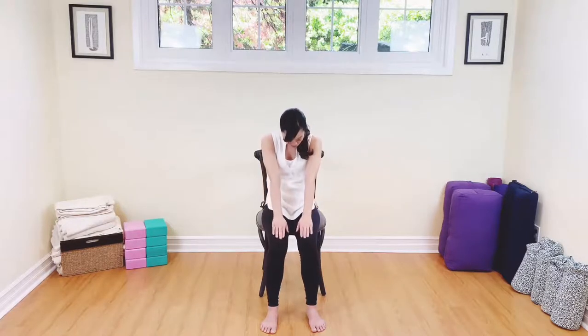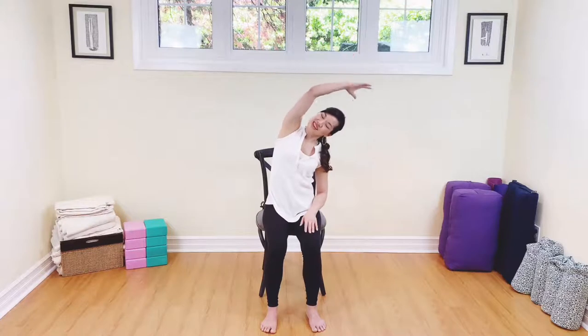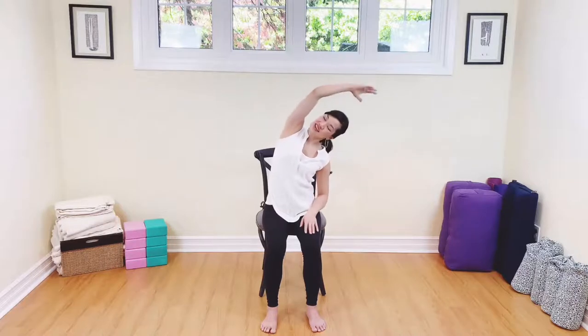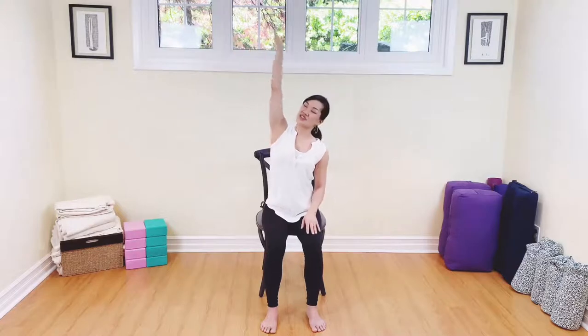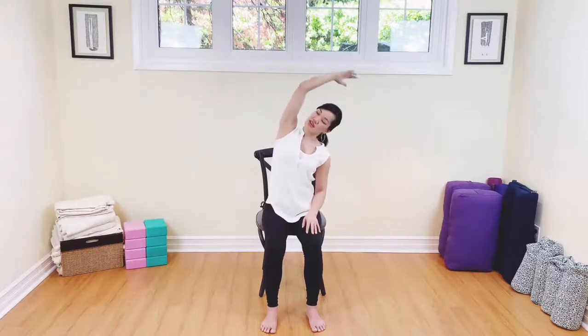One more time — inhale and exhale. Come on back to center. Let's take the left arm up. Inhale — nice, tall, long spine. Exhale, sway to the side. Come on back to center, breathing in, and exhale to the side. Inhale back up, and then exhale down to the side. Let's gently nudge that elbow back, relax that shoulder. Can we look up? With an inhale, and exhale down, looking down. Inhale back up, exhale down.